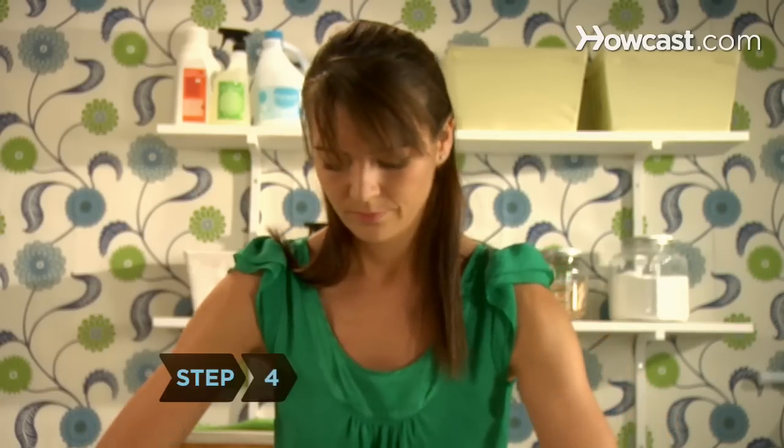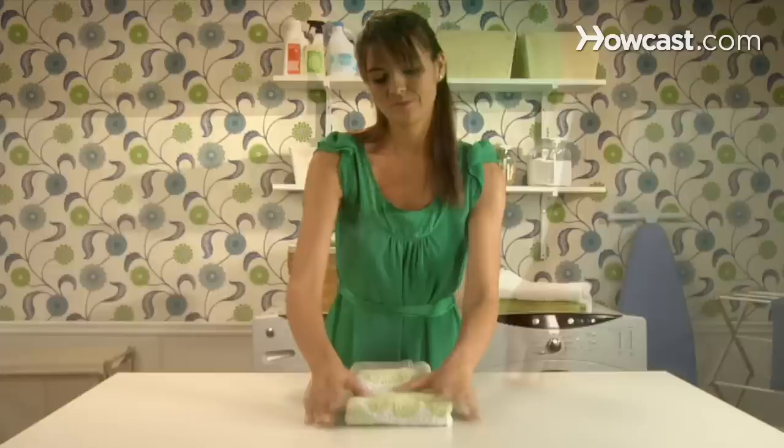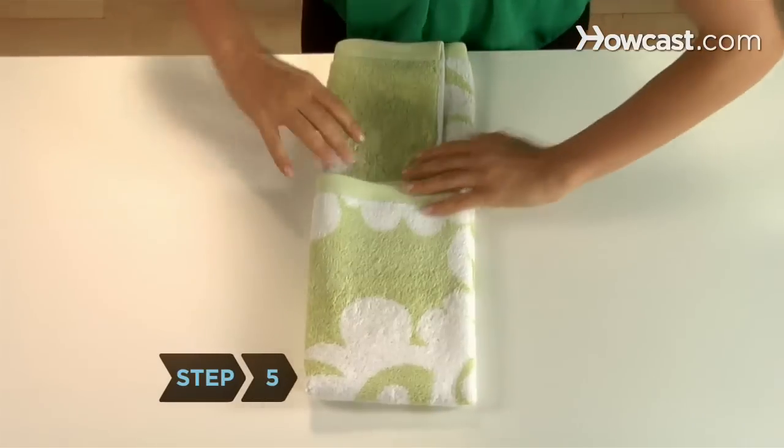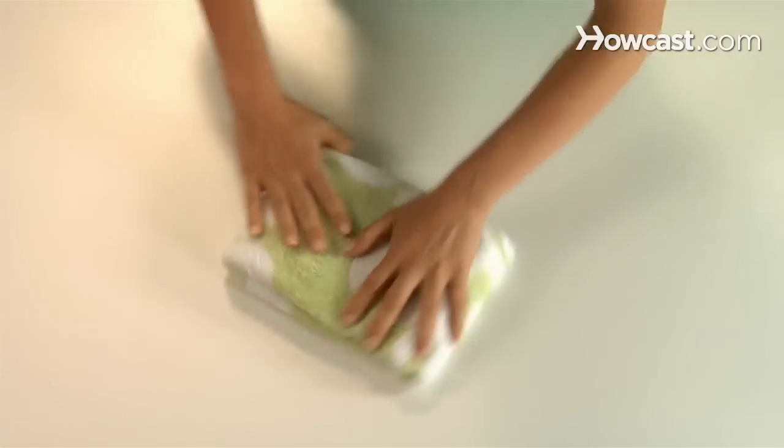Step 4. Fold the top edge of the long narrow rectangle down just past the halfway point at the center of the rectangle. Step 5. Fold the bottom of the long narrow rectangle up to the top, covering the folded up edge.